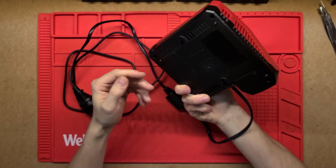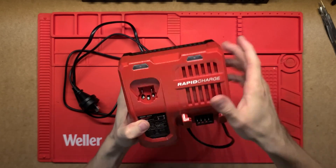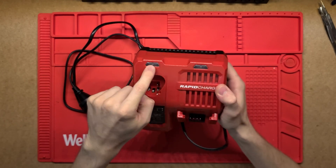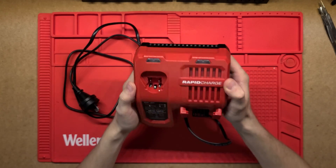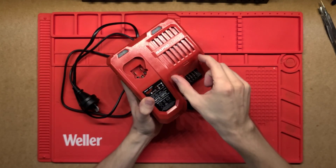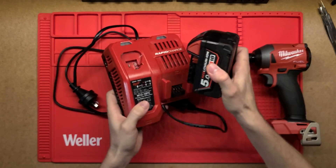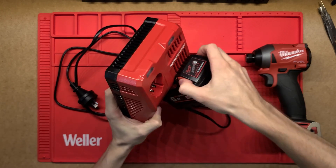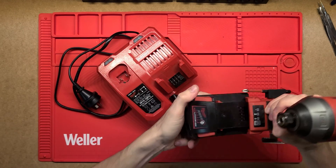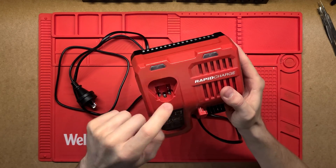It's actually quite a small unit. The only real form of charge indication is these LEDs up the top - they're multi-coloured with red and green, and they'll flash in different patterns depending on how the charge is going. You've got the slot up here for the M18 batteries so you can slide that in quite nicely, and it'll take the big batteries as well. Likewise you've got the M12 slot here, I just haven't got one handy.